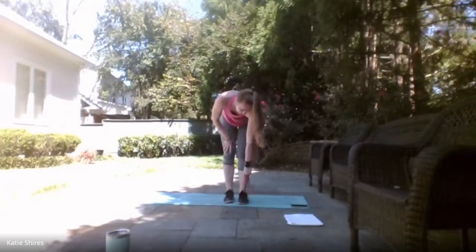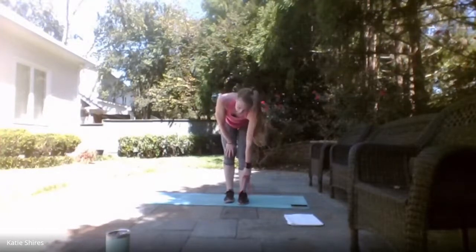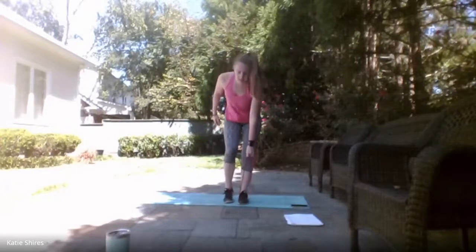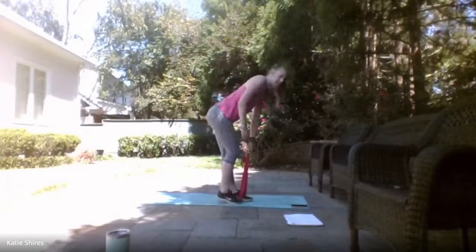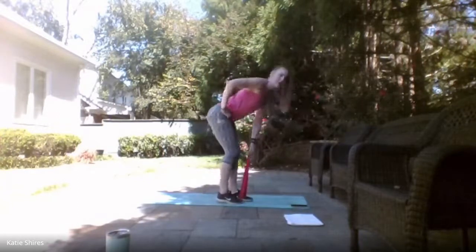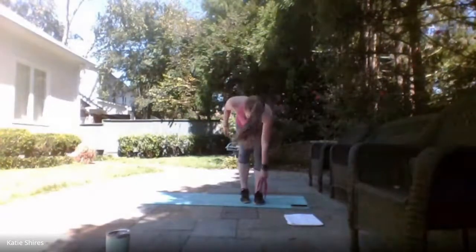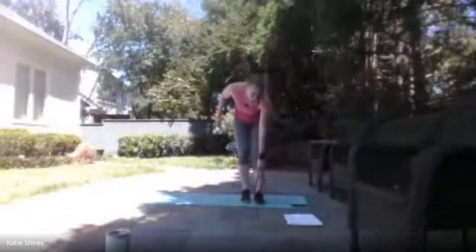Same thing on the other side — standing all the way up at the top, all the way back down. Ready, set — here we go! Standing up, bring it back down. Slight bend in that knee, hinging at those hips, nice neutral spine — spine is straight, that hinge comes from the hips. 10 seconds. 4, 3, 2, 1 — relax.